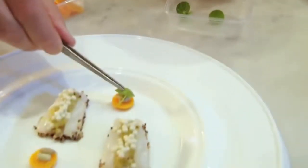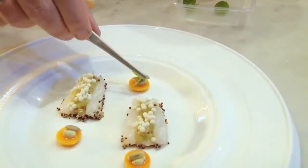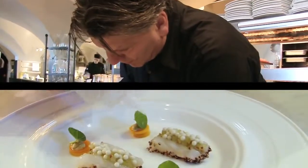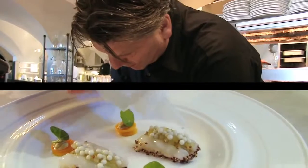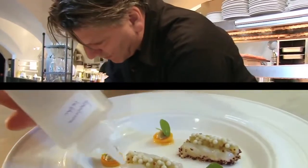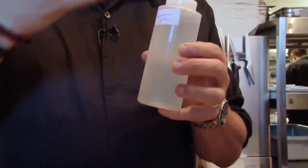Then we have the sturgeon. This is the distillate of the fermented cucumber juice — put a little bit on the langoustine. When we fermented the cucumber, we put a big bunch of verveine in it. So it's not only cucumber, but also like flowers — the taste of flowers is in it with the verveine.